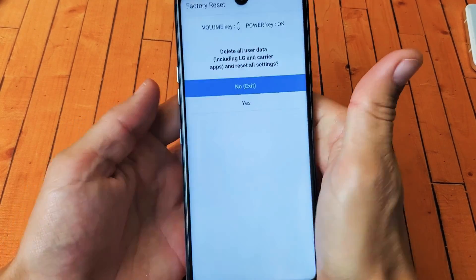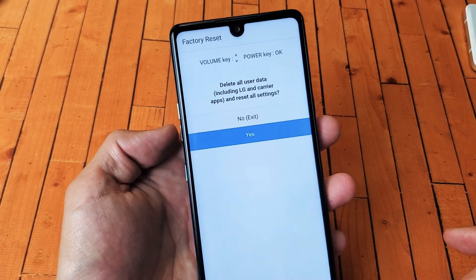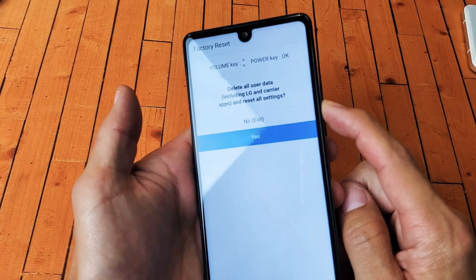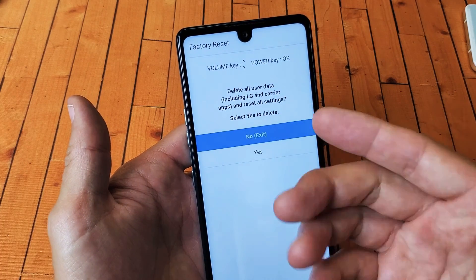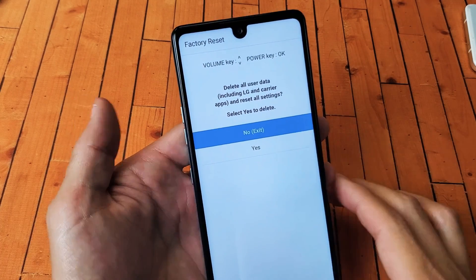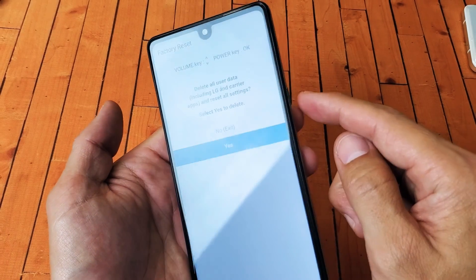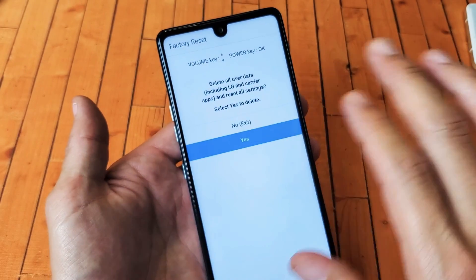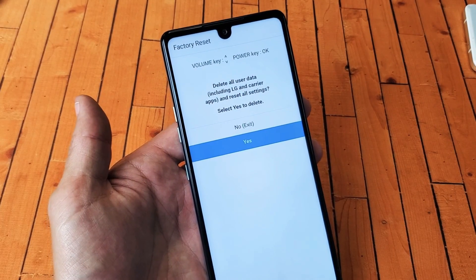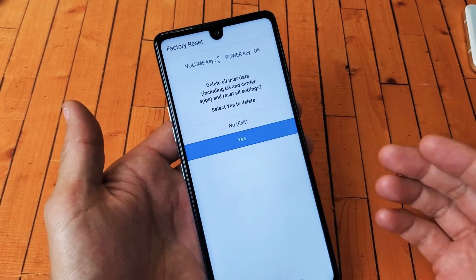Factory reset! Use the volume rockers to go down, then click the power button to select. It will warn you that this cannot be undone. To proceed, go to volume down and press the power button to select it. Don't forget — you will lose everything, so hopefully you already have a backup. Once you click the power button, the factory reset will take about five to ten minutes.